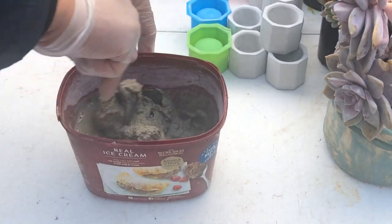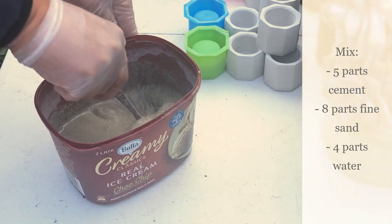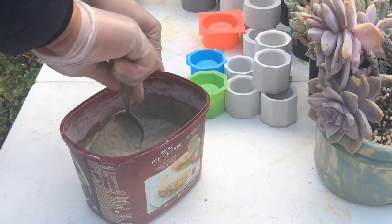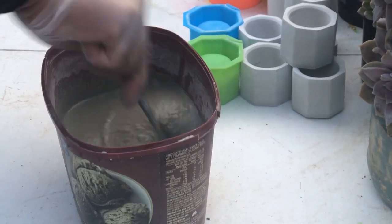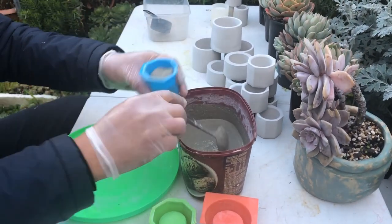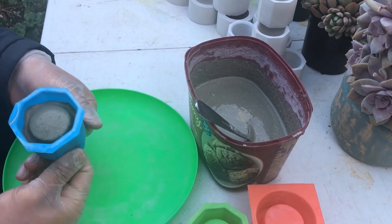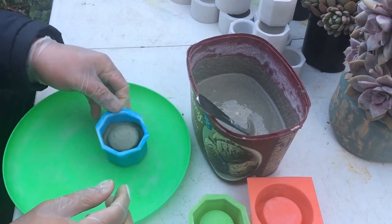When we're mixing, what consistency are we looking for? We've tried a lot of different ratios of cement, sand, and water. What worked for us is not too pasty, not too runny — just enough for the bubbles to rise up when you pour it in.